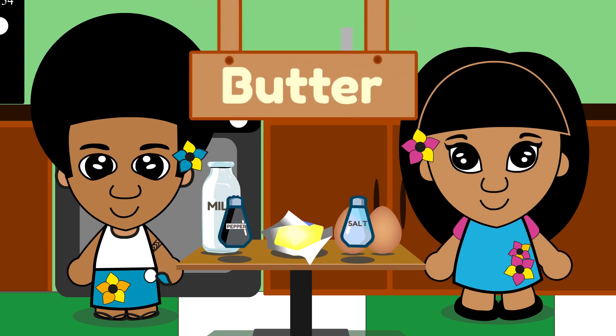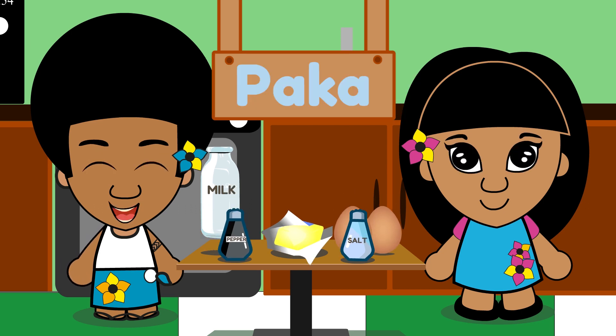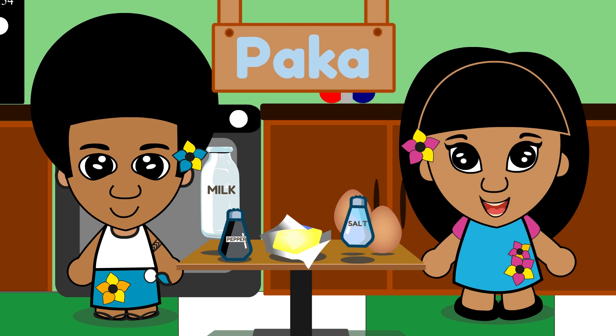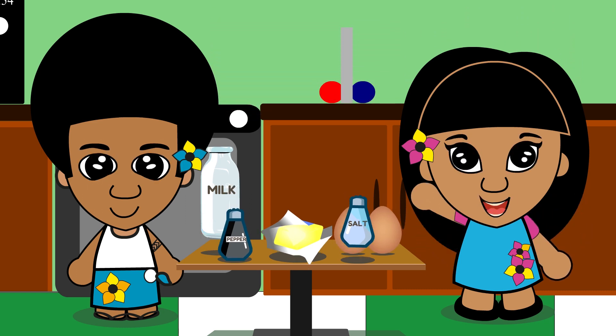Butter. Butter in Samoan is 'paka.' Ba-ka. Ba-ka. Butter. Yay! Okay, now we have all the ingredients. Let's cook it!